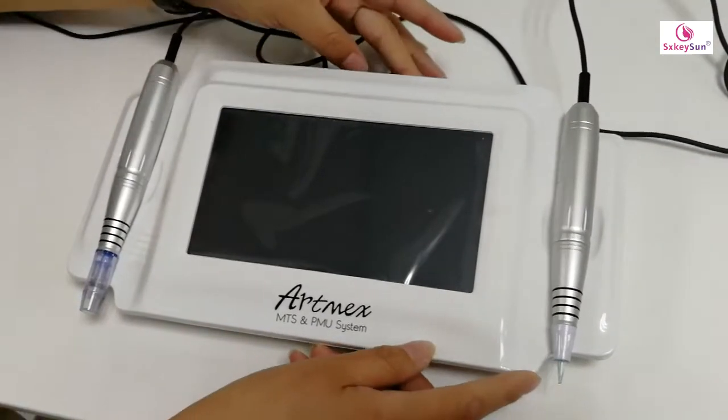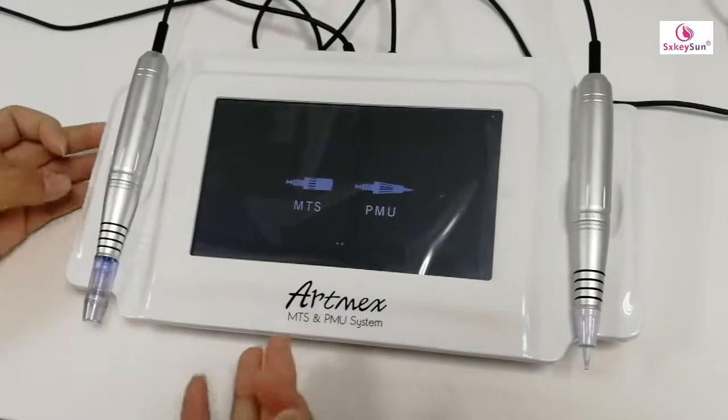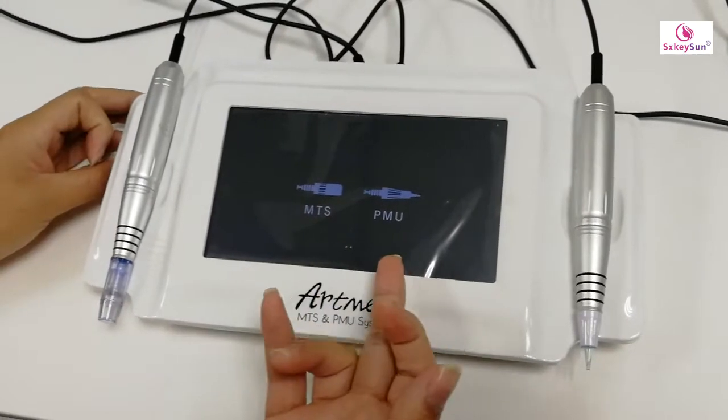First, we open the machine. We can see there are two modes: MTS and PMU.